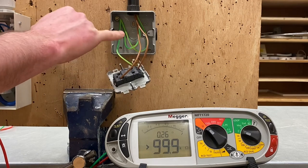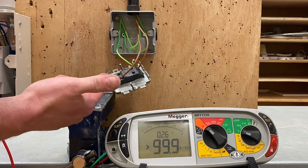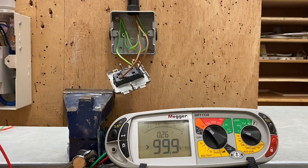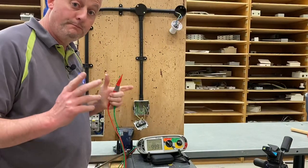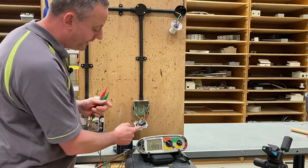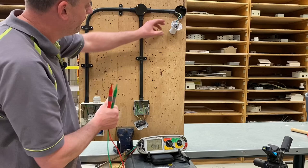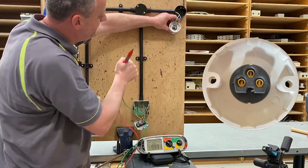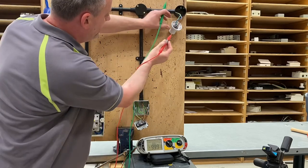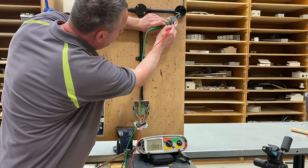We're now going to go up to the light fitting. We're going to operate the switch up there as part of the polarity test, and prove there is a CPC connected to the light as well. I've pulled the camera back a little further so you can see me operate the switch and observe the full scale deflection of the instrument — I'll talk you through where I'm probing. So I'm probing into the line and CPC of the actual fitting.